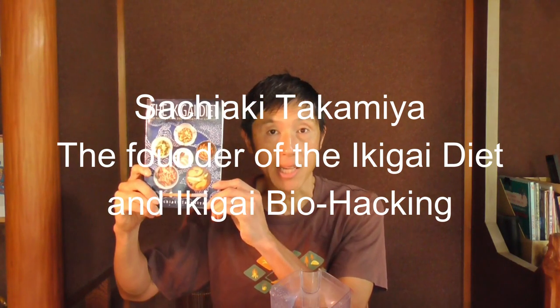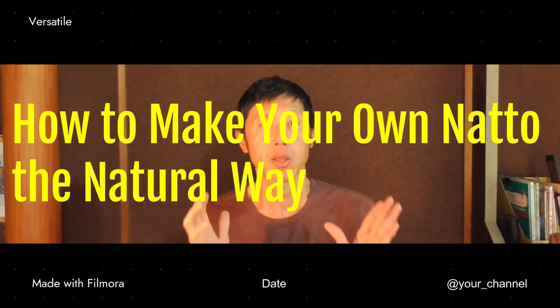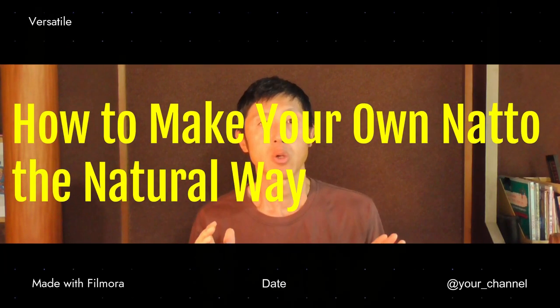I am the author of the Ikigai Diet and Ikigai Biohacking. As the Natto King, I've been sharing with you how to make different natto dishes. Each time I've been telling you that you can use a packaged natto like this to make natto dishes. However, the best way is to use your own natto, and you need to be able to make your own natto. So today I'm sharing with you how to make your own natto the natural way.